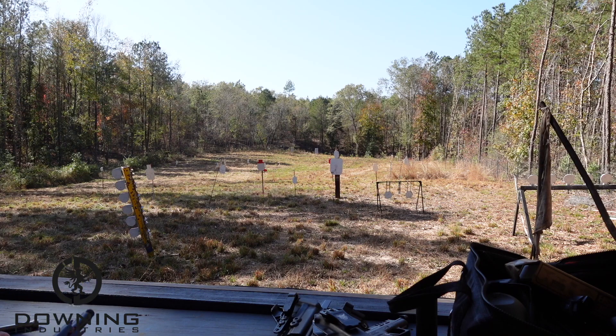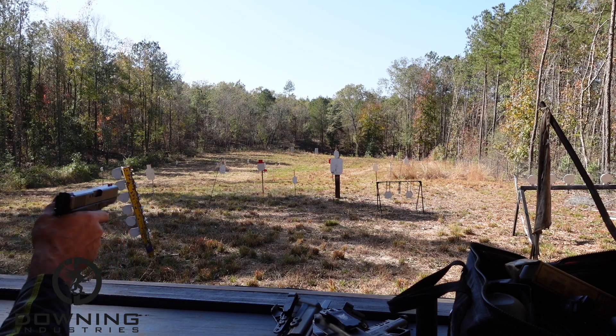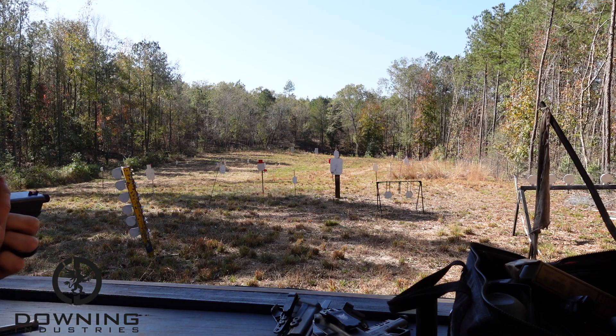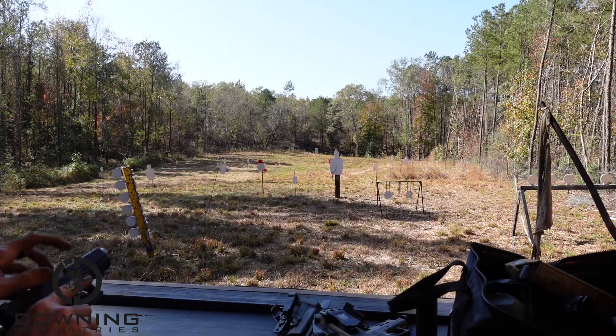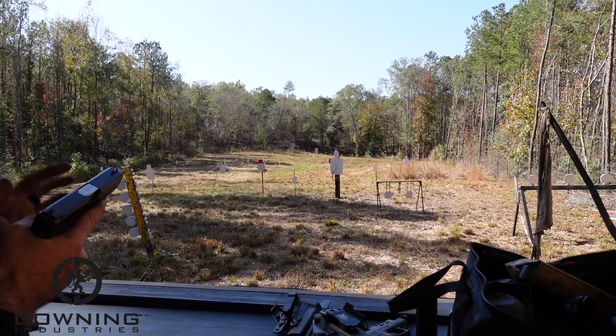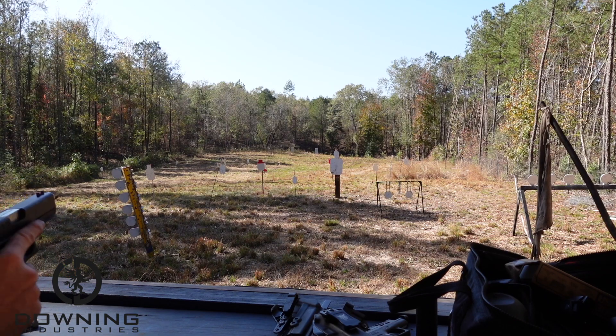Well, I'm obviously doing something wrong — you can see my shots are really terrible right now. But whatever — excuses, excuses. Let's throw the 40 barrel in there and see if we can do any better.